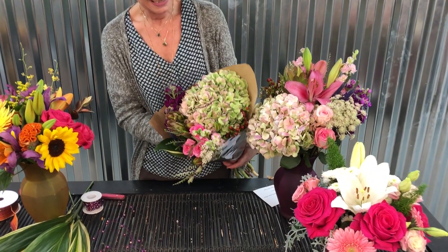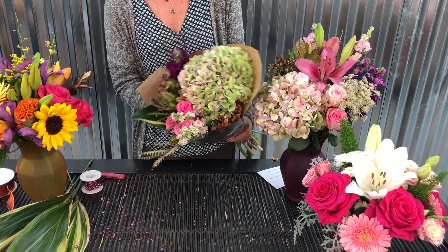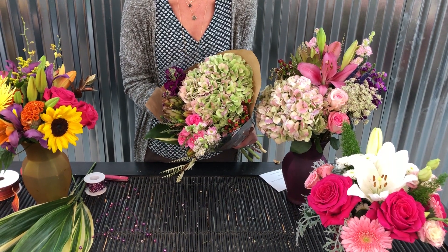For instance, this is one of the bouquets that we're currently running right now — Captivating. This is how the bouquets will come to you: in this beautiful sleeve, and you can do a couple different things with it.